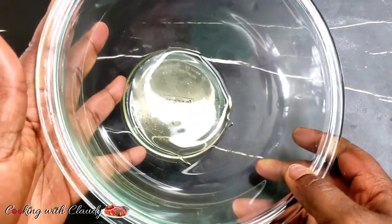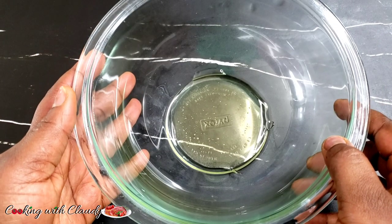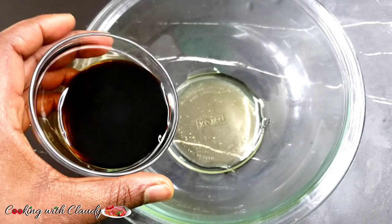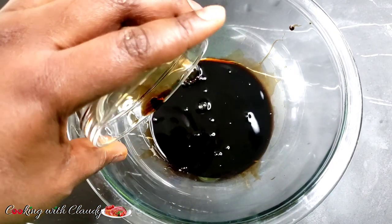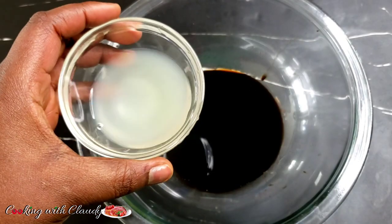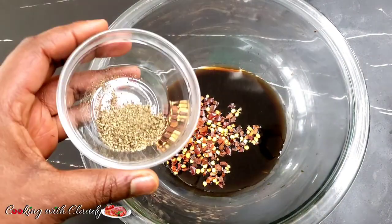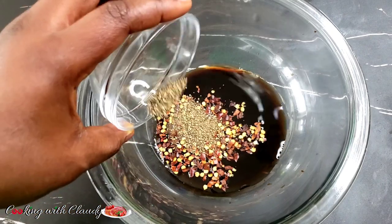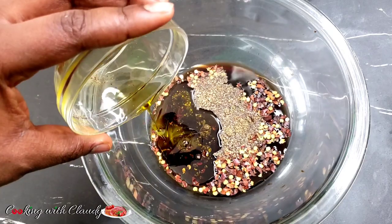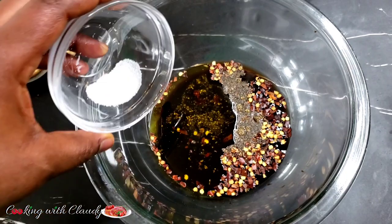To start off, in my mixing bowl I have some honey. The next ingredient is soy sauce — to be precise, I'm using the low sodium soy sauce, just trying to cut down on salt. Next to come in is some lemon juice. Then I added some chili flakes because I want it spicy, some black pepper, olive oil — any oil works — and some salt to taste.